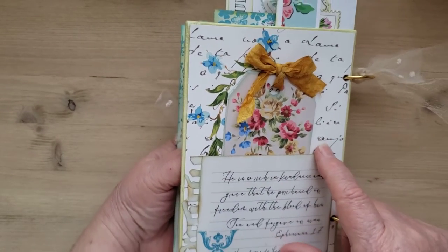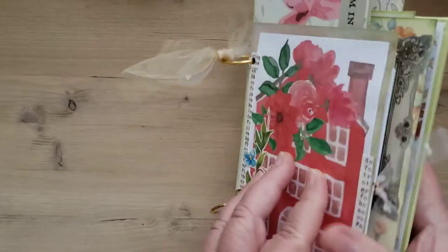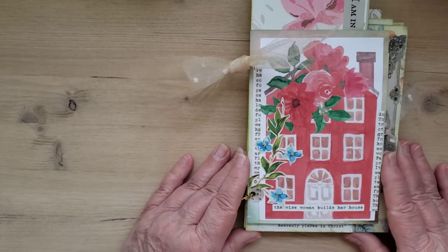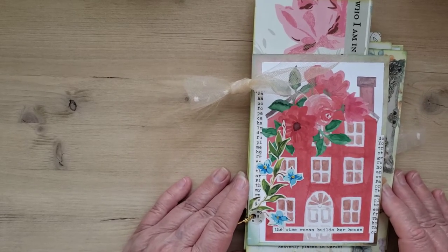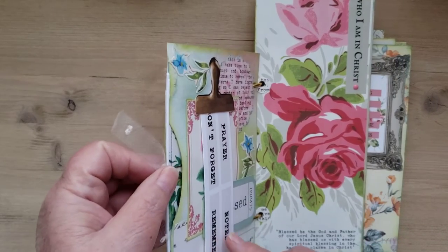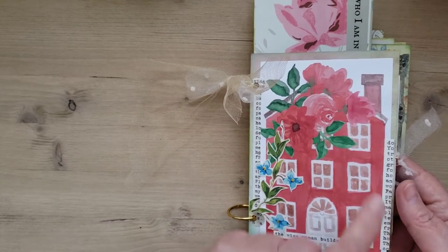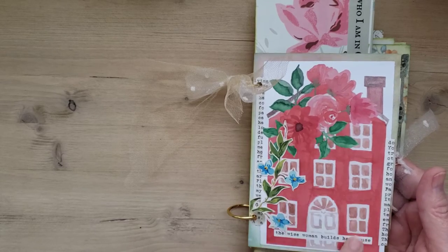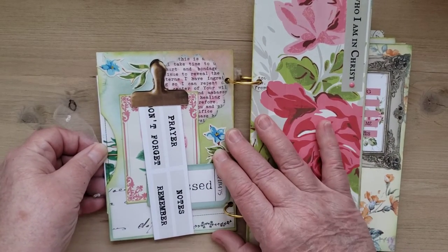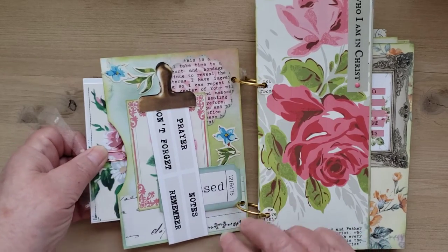The back is a canvas, five by seven, that I covered. The front — I wanted it to be different, I didn't want it to be the same size as the back. So this is the front, and what I did was I made the front into a pocket. I used this paper to make a pocket and then I put the house on the front of it, and on the inside here I have some journaling cards.